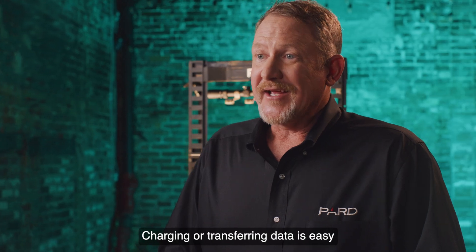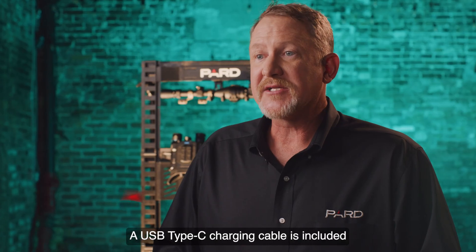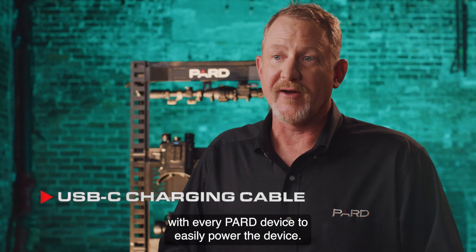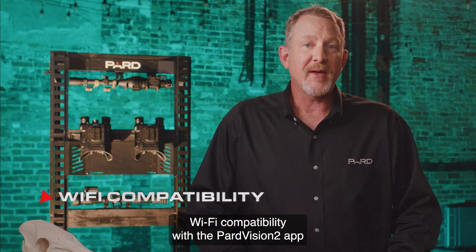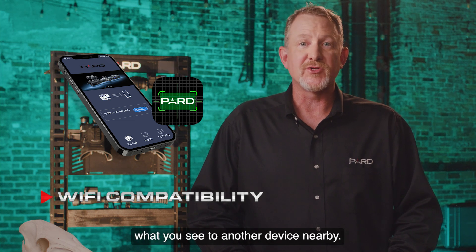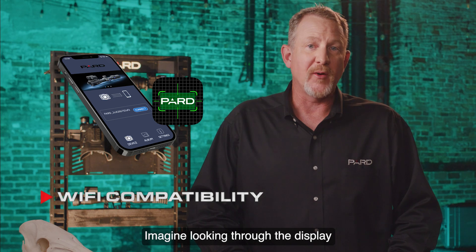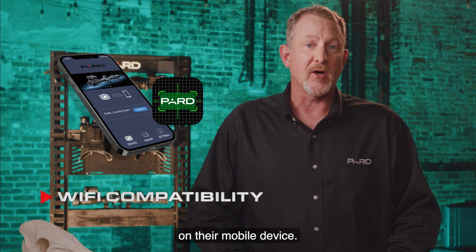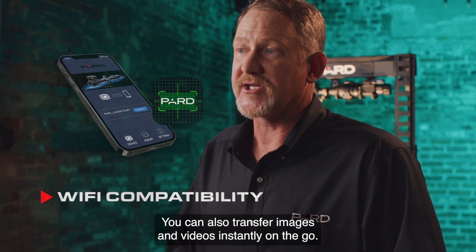Charging or transferring data is easy with the built-in data interface options. A USB Type-C charging cable is included with every PARD device. Wi-Fi compatibility with the PARD Vision 2 app allows you to wirelessly transmit what you see to another device nearby, so your partner can view what you see on their mobile device, and you can also transfer images and videos instantly on the go.